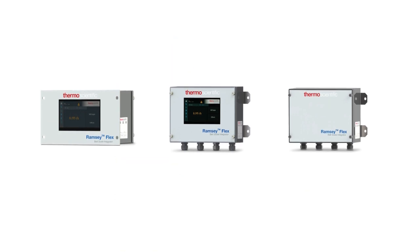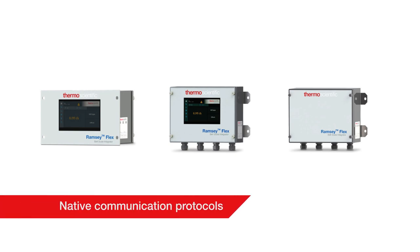All Ramsey Flex integrators come with native communication protocols to make selection of an appropriate integrator for your process hassle-free, simplifying spare stockholding.